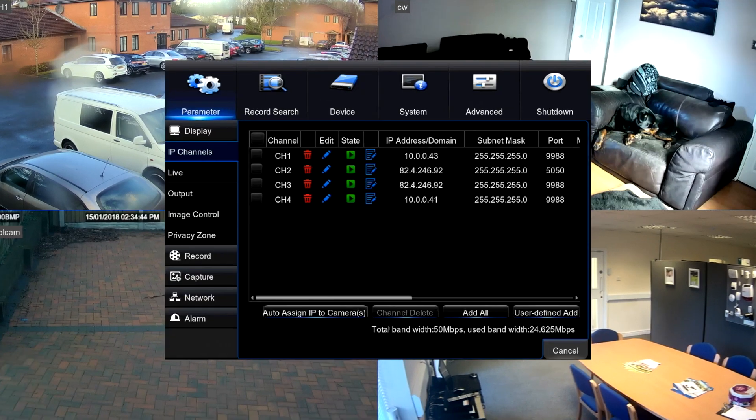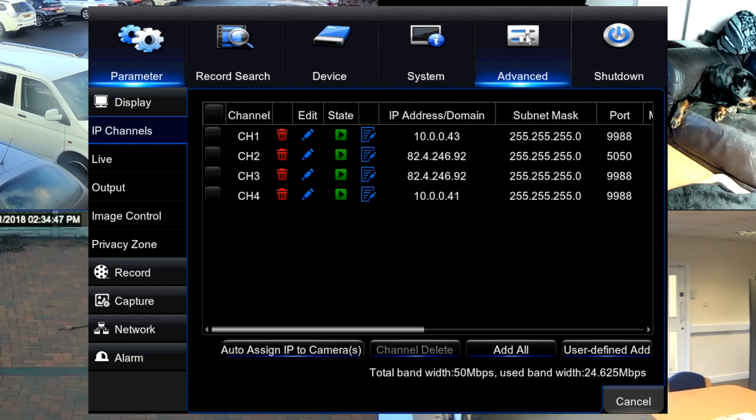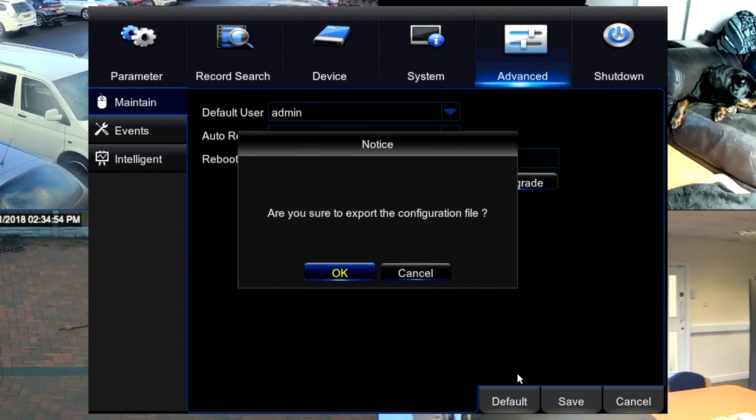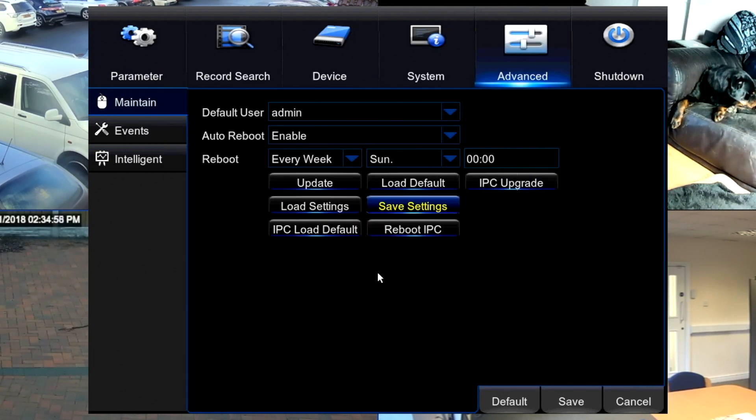Now we're going to back up your settings so we can put them back in after we've done the firmware update. Go to the main menu, go to advanced and then save settings. It will then save the settings of the NVR to the USB stick and then we can proceed with the firmware.